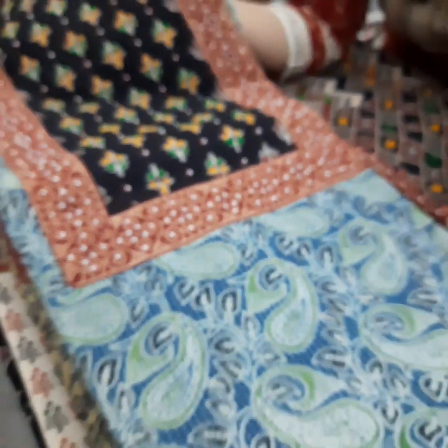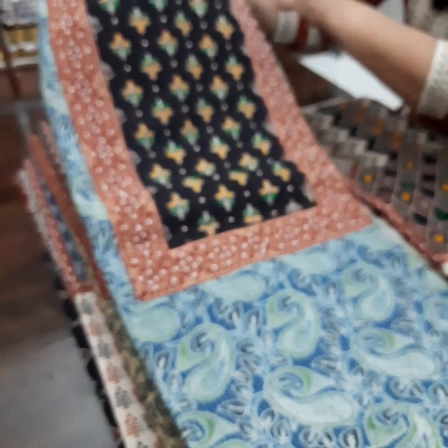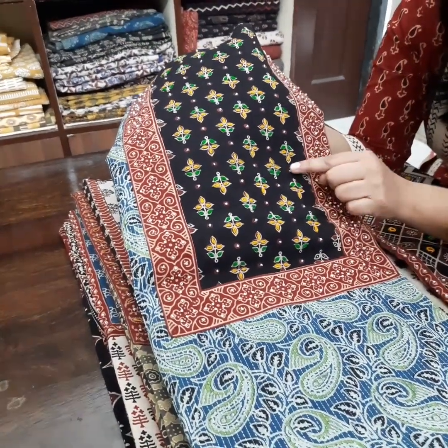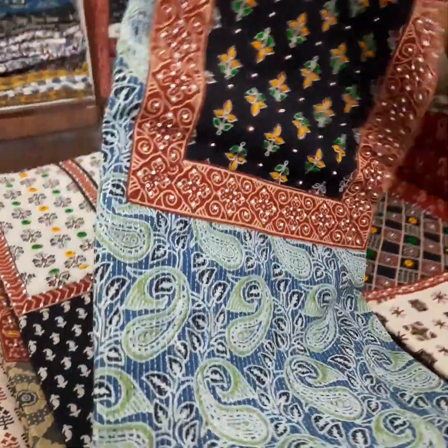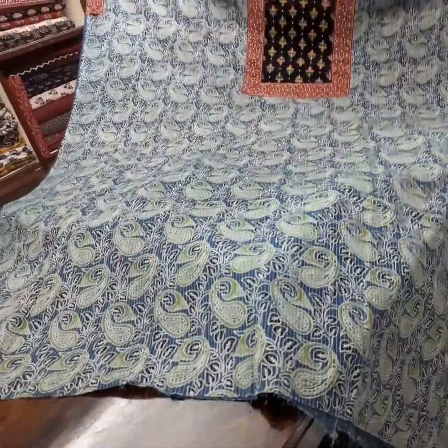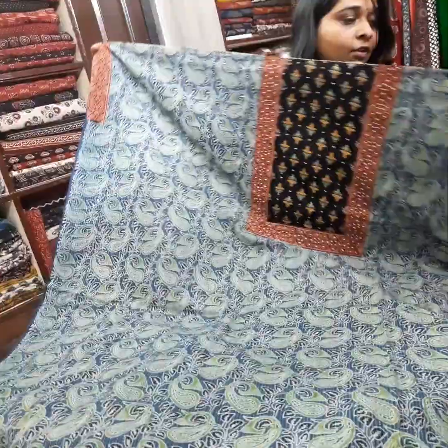This is the second piece. It is on blue color — greyish blue color with black yoke and the border. It has a handwork stitch with the moti work. These are all 2.5 meters — you will get a good length. You can make up to size 50, and the border is also given for your sleeves on both sides.